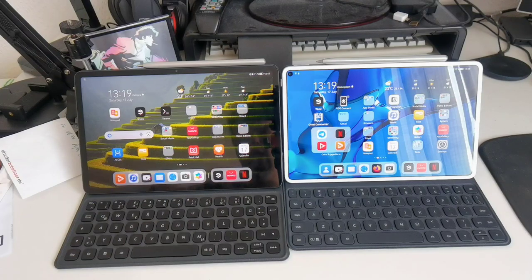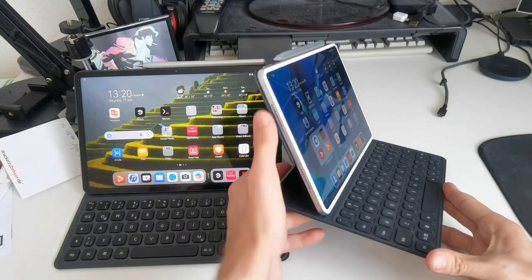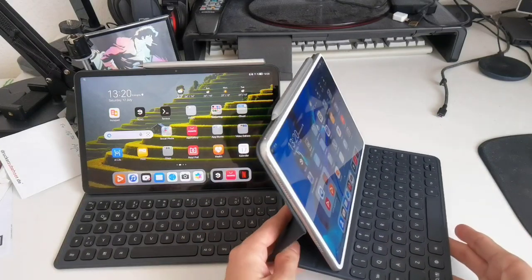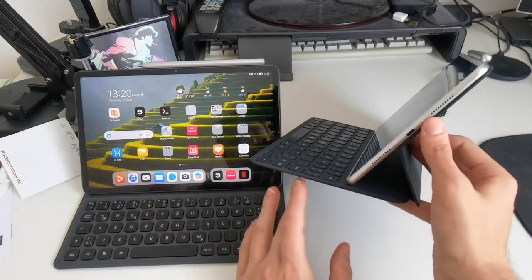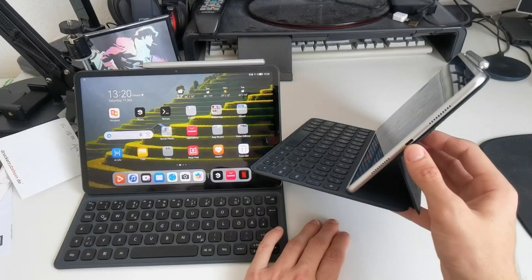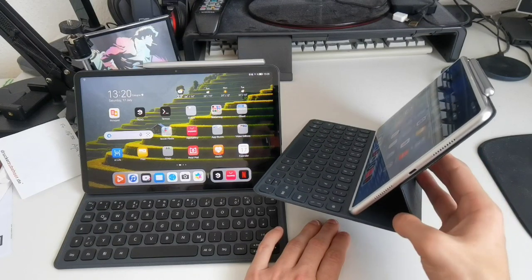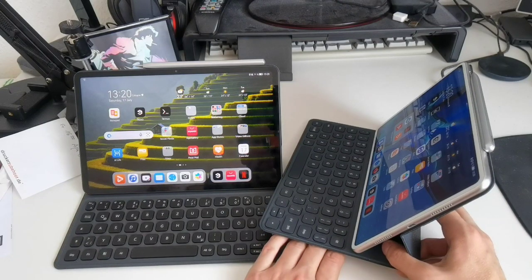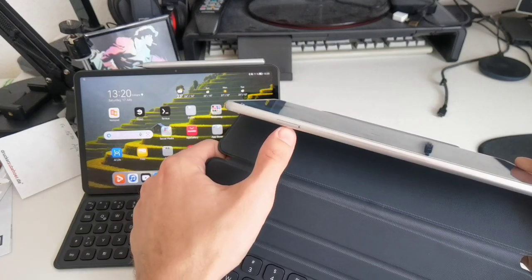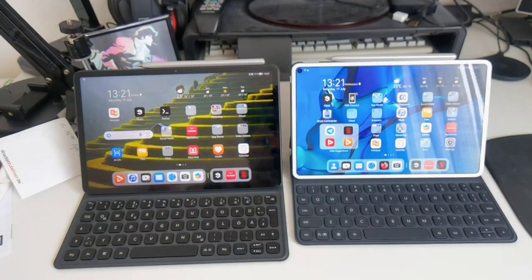Looking at the design of the MatePad Pro: on the side we have two speakers, a power button, and a volume rocker on top, along with microphone holes and magnetic slots for the pen. On the other side there are another two speakers, giving four total powered by Harman Kardon for great sound quality. There's also a USB Type-C 3.1 port for attaching an SSD to copy data. On the bottom there's a slot for a nano memory card, and another version supports a nano SIM with 5G.